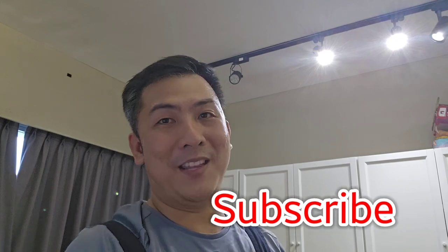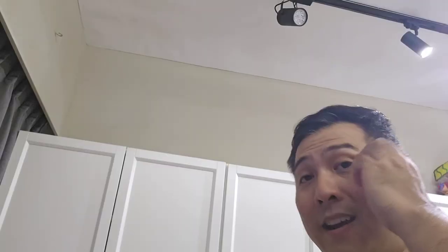Now with that out of the way, leave me a like, share and subscribe and we'll get straight into it.